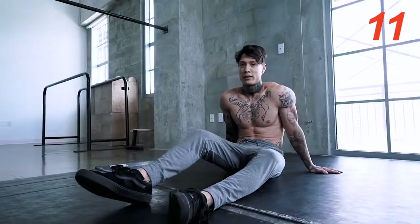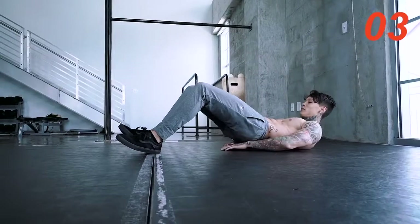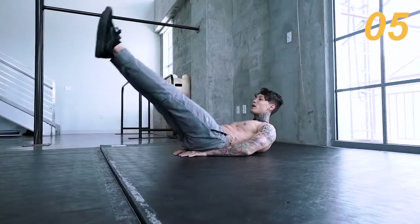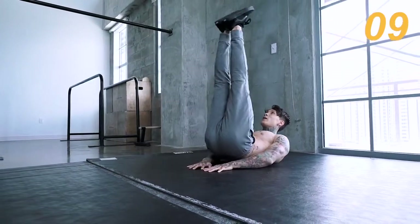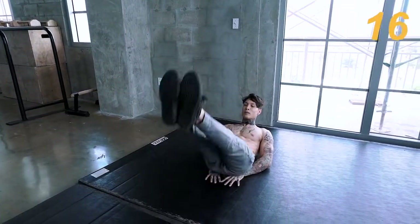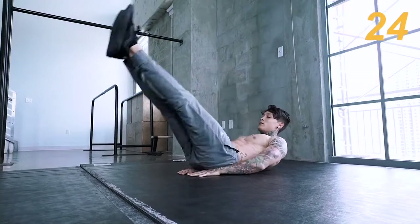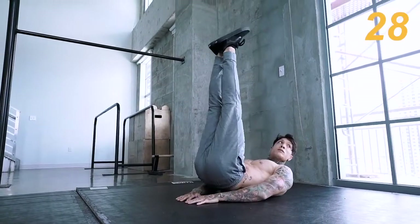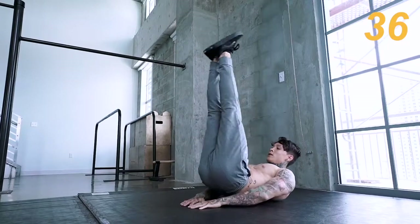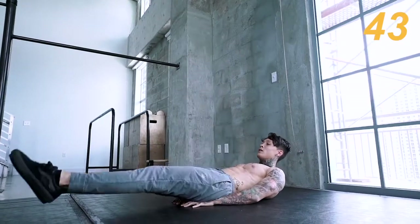Next exercise we have is leg raises. You guys ready for that? Let's go for it. All the way up, all the way down, and you wanna come about six inches off the ground. Make sure you're going all the way up and all the way down. Keep those legs straight. Almost there, guys — five more seconds. Three, two, there we go.